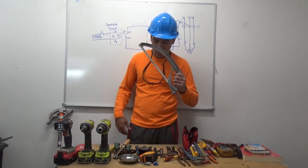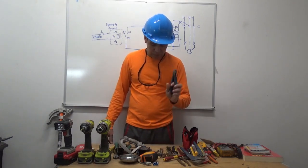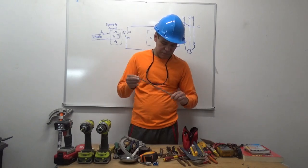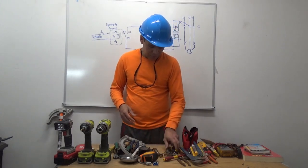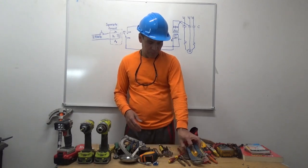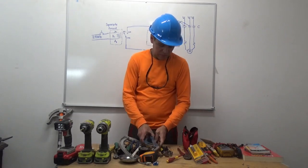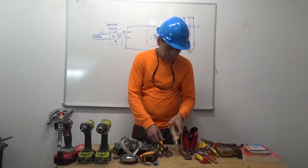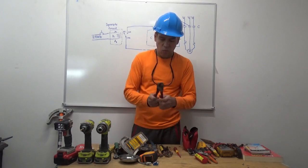Axle, side cutter, magnet, adjustable wrench, vice grip, channel locks, set of channel locks, another new set of bolt alert, wire cutter.